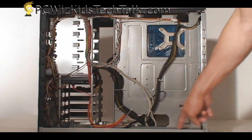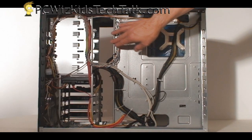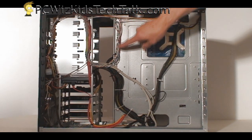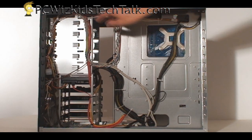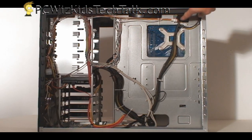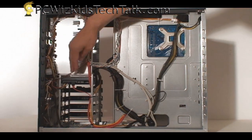Something else to think about is how much you plan to install later in the future. Will you be installing more drives, for example? If you are, you want to keep that space kind of clear and clean. You can always tuck additional cables that come with the case along the top, and that's what I've done — cables going along the top and along the sides.